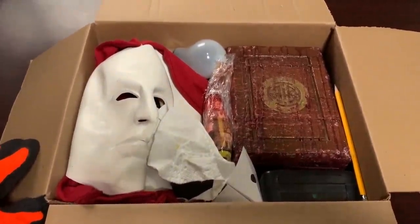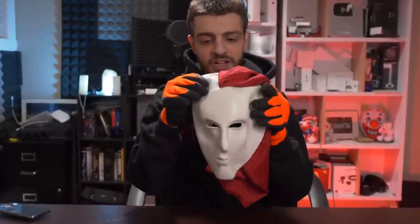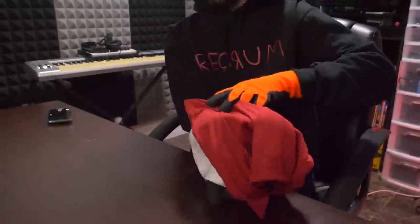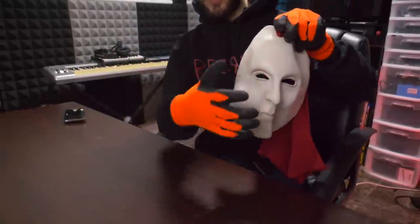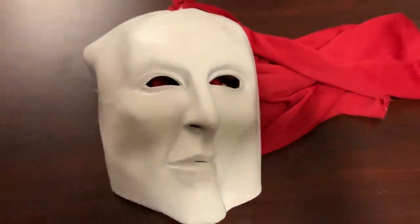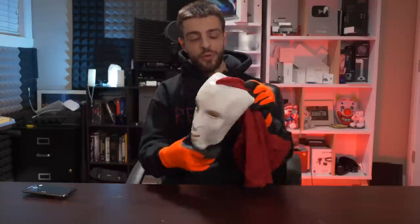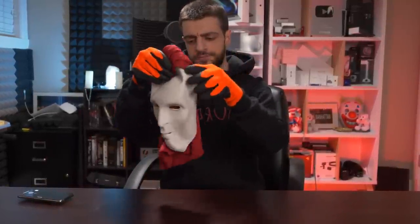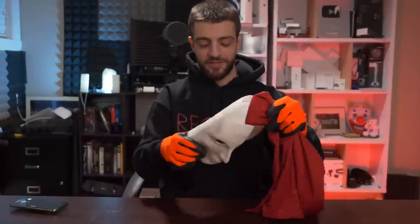The first thing we have inside this box over here is this little mask. Take a look at this — my goodness, I hope the quality on this camera is fine. That ain't no superhero, I'll tell you that.